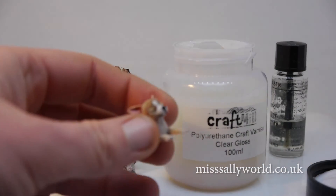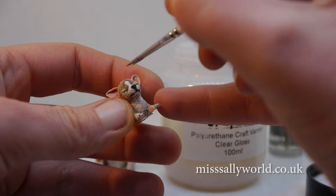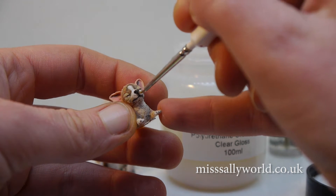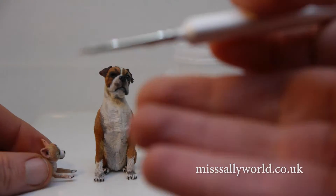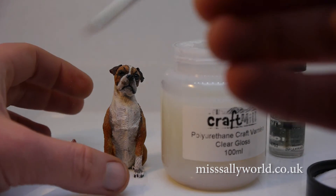And this little guy. Then you can just clean this brush up with just water and soap, and it's good to go for the next one.